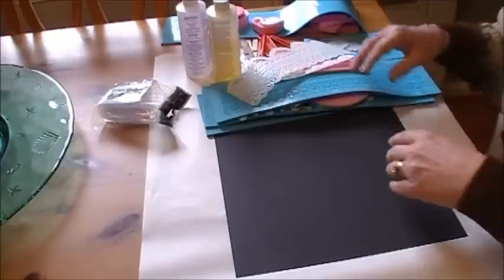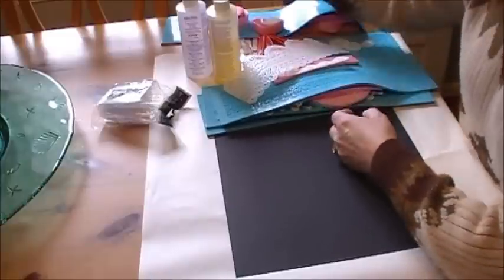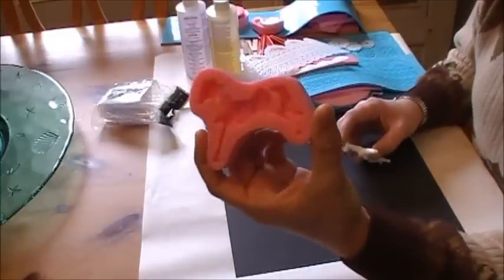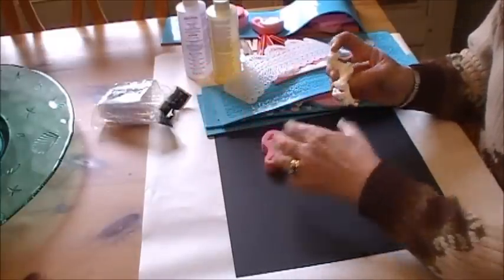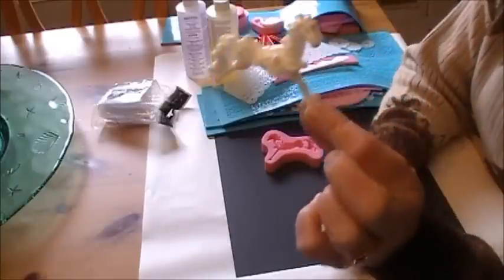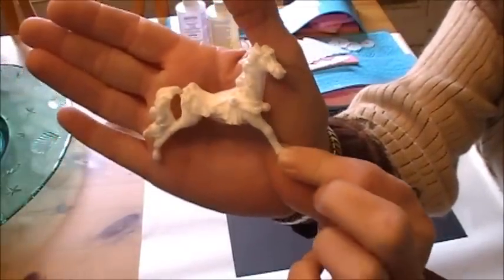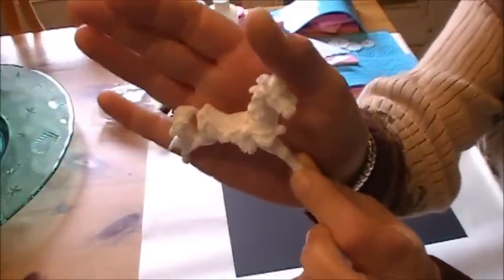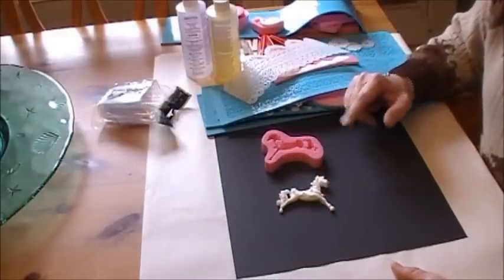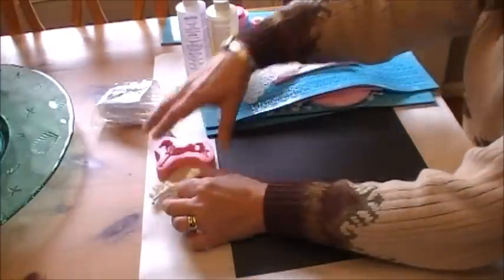So today is all about the resin. I want to show you some of the pieces that I did. This was the carousel horse — I should have poured a little bit deeper, but the detail on that is absolutely gorgeous and the dimension is awesome. I absolutely love it. I do have a Christmas project in mind, so I'll be making several of those and painting them up.